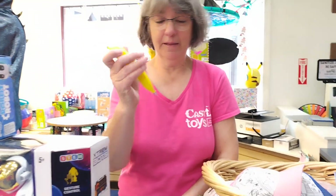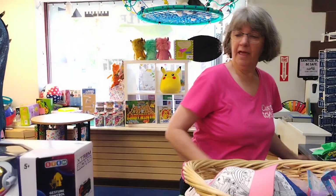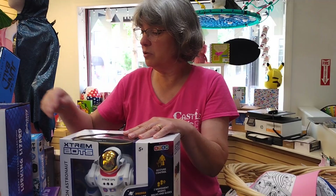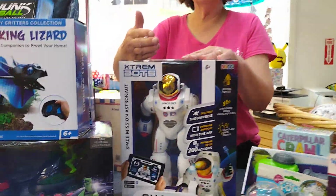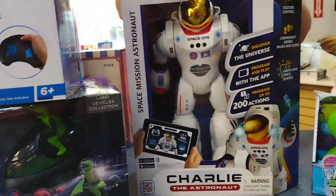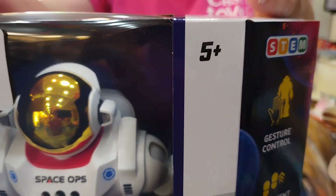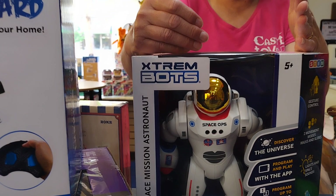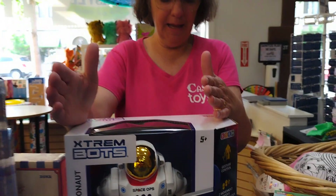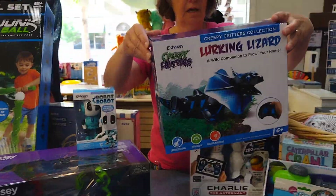We also brought in a quick party game, Banana Blitz, which comes with a banana pen that you write with — another fast, fun game. Then we brought in a lot of RC and remote control things. We have Robbie the Bot, which is an upgrade from the Extreme Charlie the Astronaut. He does a bit more — you can program up to 200 actions, and he has three control modes. He walks and slides.